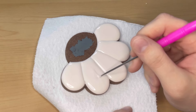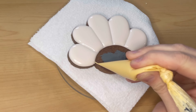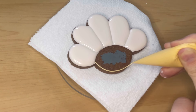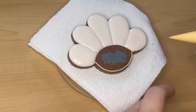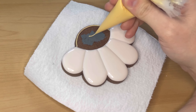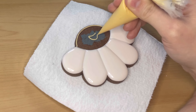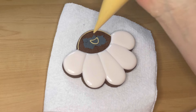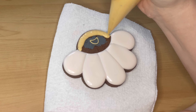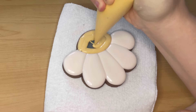For the center of the flower — his head — I'm going to outline it in yellow and add the shape of the mouth, but I'll let those petals dry for another 15 to 30 minutes before flooding in yellow so it doesn't run into the petals I just flooded. It's a little scary adding the mouth first; I just add it to the center and add the eyes later and it all works out. Once that's all crusted I come back and flood with yellow flood consistency icing — it always looks weird before you add the eyes, like a cyclops flower.